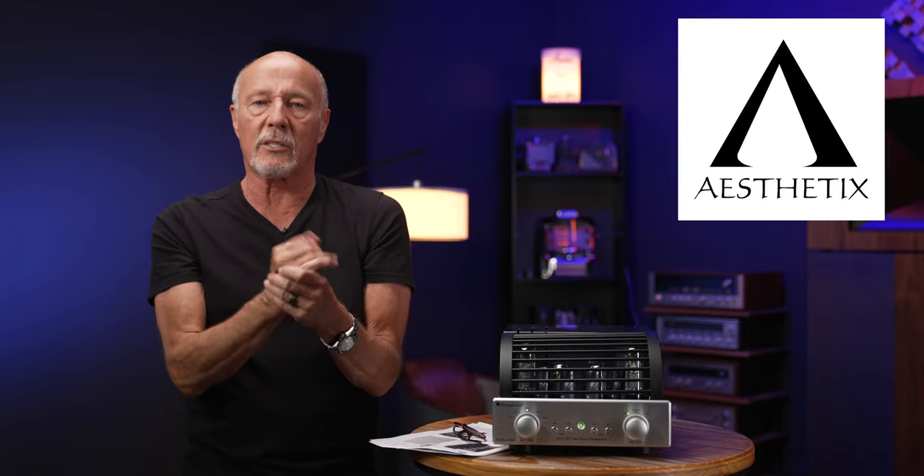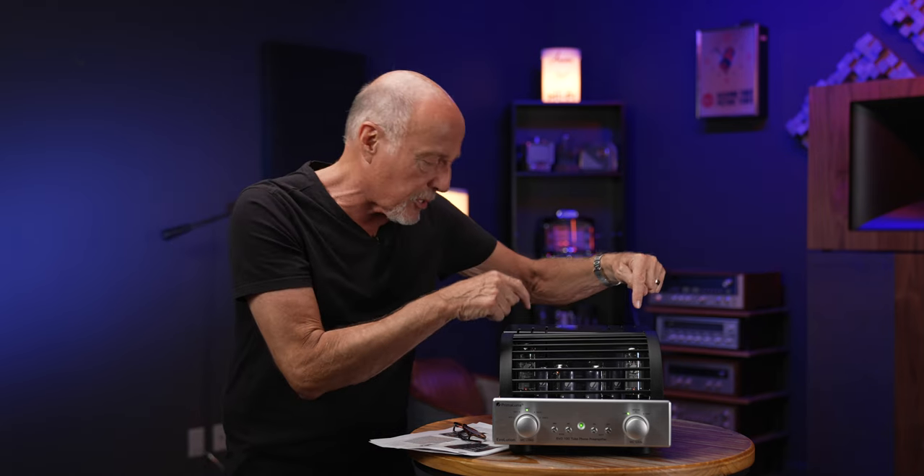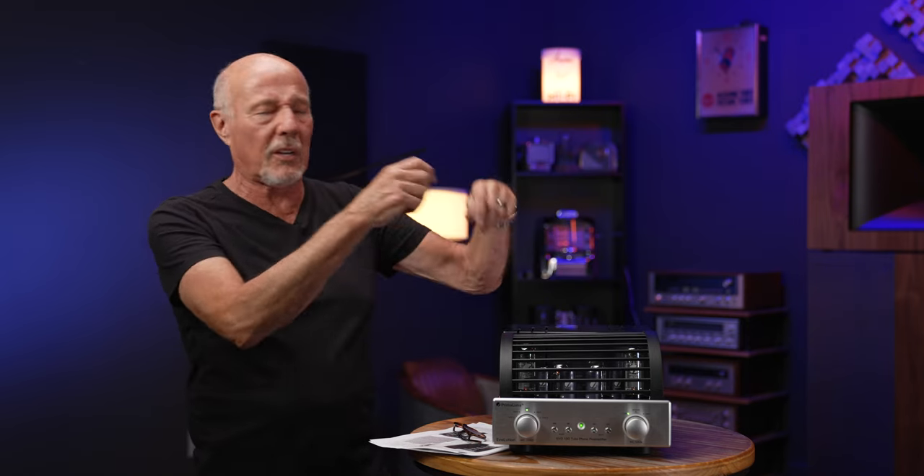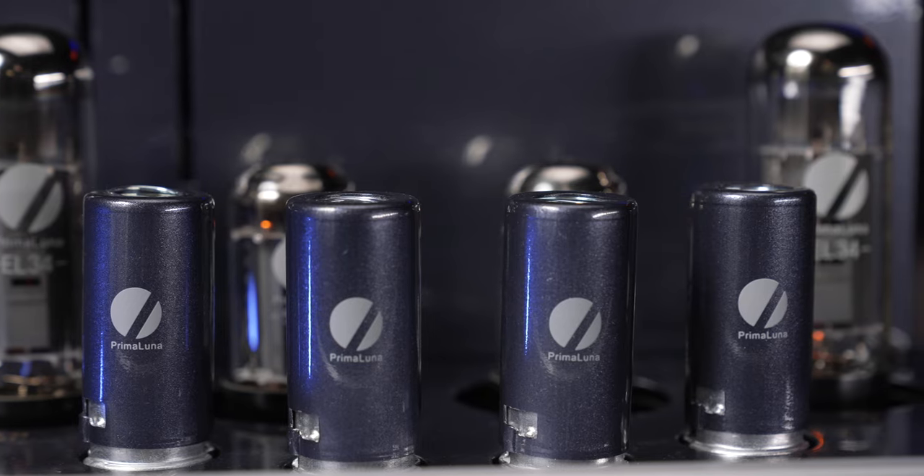There are some companies like Aesthetics that still make very nice all-tube phono stages, but when you look at them they have a lot of tubes and a lot of parts. To do it with all tubes, everything inside the box has got to be done just right — especially the power supply. This unit has a big toroidal power transformer with an AC offset killer, uses EL34s to eliminate low-frequency ripple, and has capacitors with snubber caps to eliminate high-frequency noise.